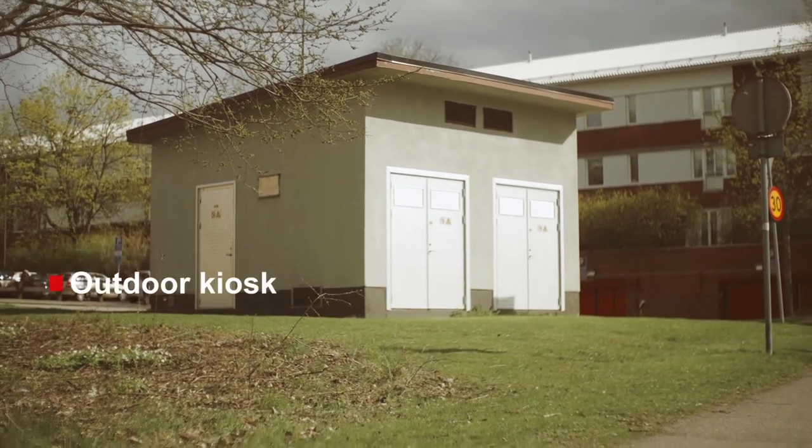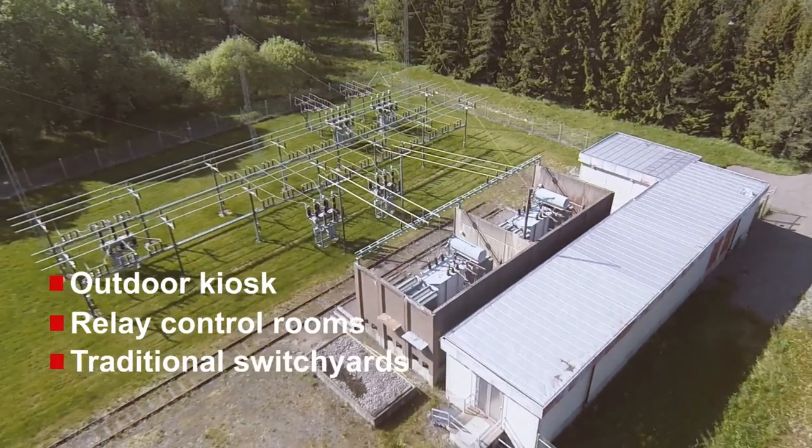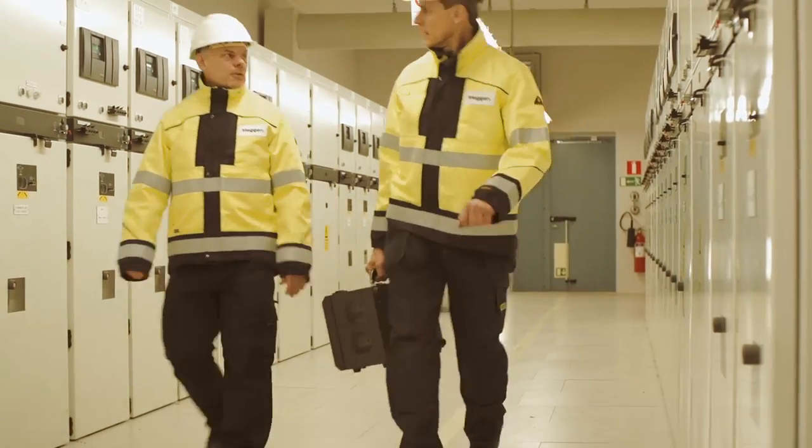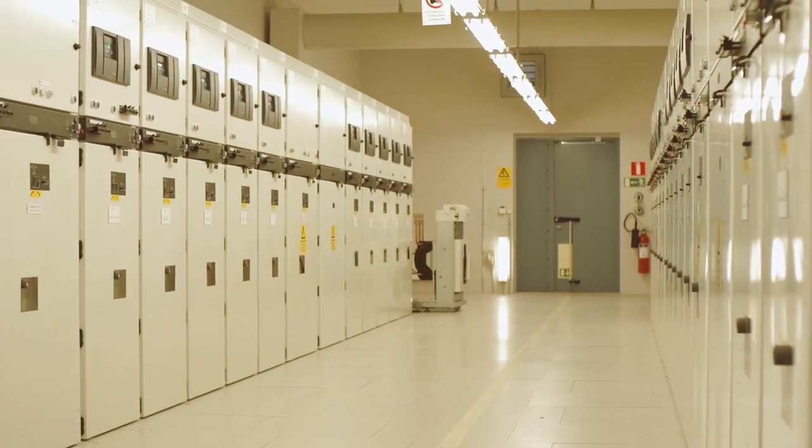The unit is commonly used within traditional environments like outdoor kiosks, relay control rooms, and traditional switch yards. All combined, this lays the foundation for the Sverker 900 to become the new best friend of commissioning and maintenance engineers.